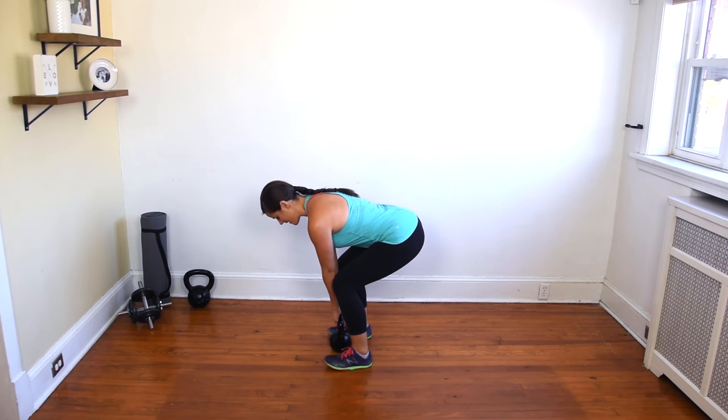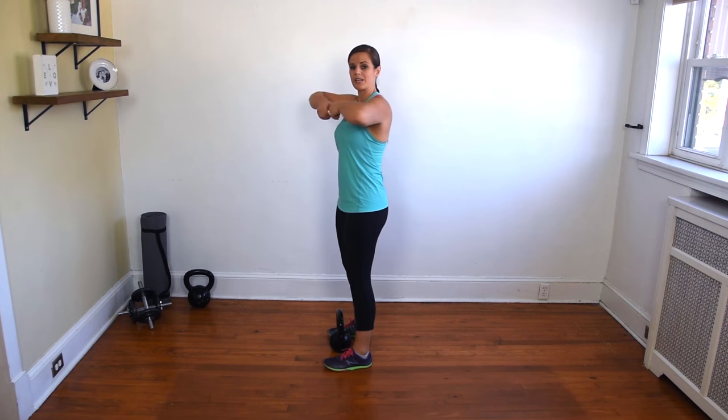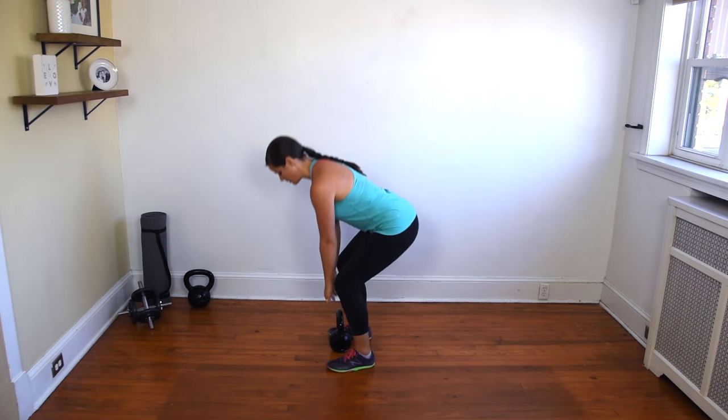Using a fast hip extension, you're going to quickly lift the kettlebell up, and when it gets to about chest level, you're going to quickly pop your elbows down. Let me show you what that looks like.